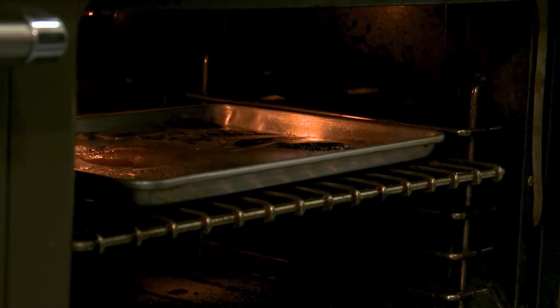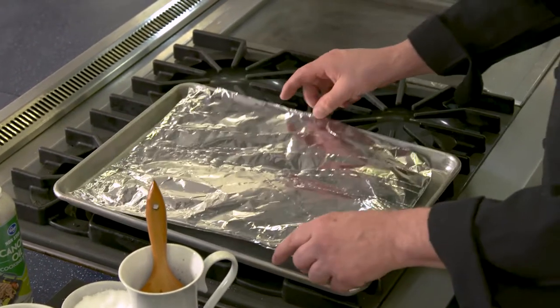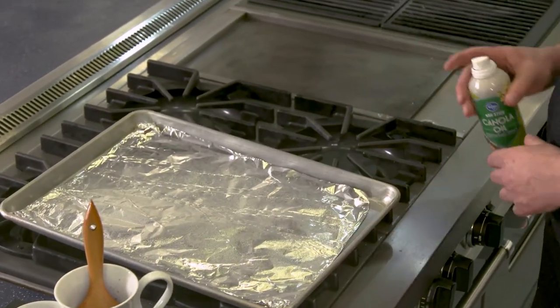As your oven is preheating, prepare your baking pan by lining it with foil with the shiny side up. Next, take your foil covered pan and apply cooking oil or spray oil on the surface.